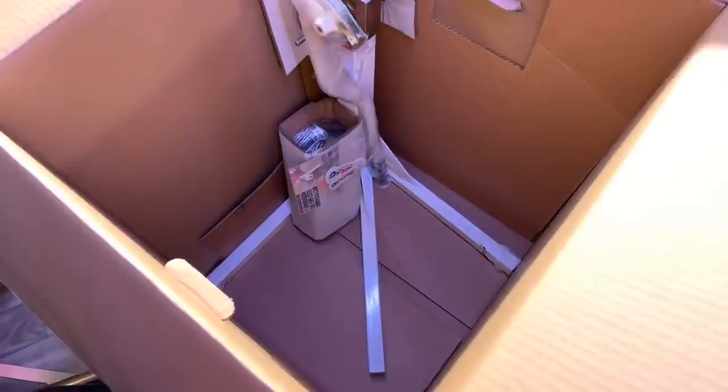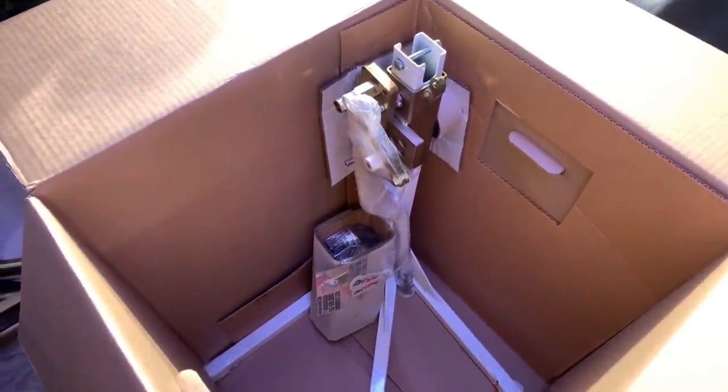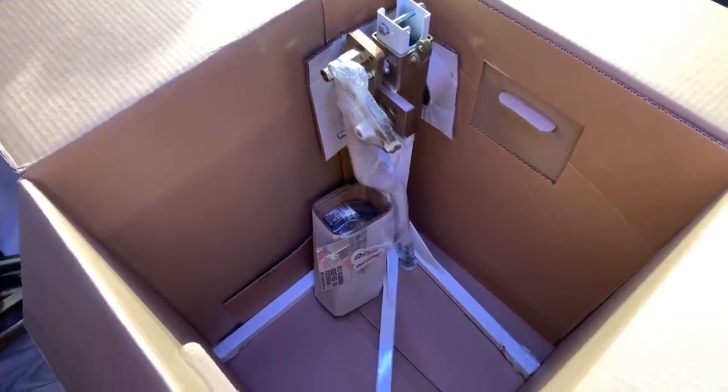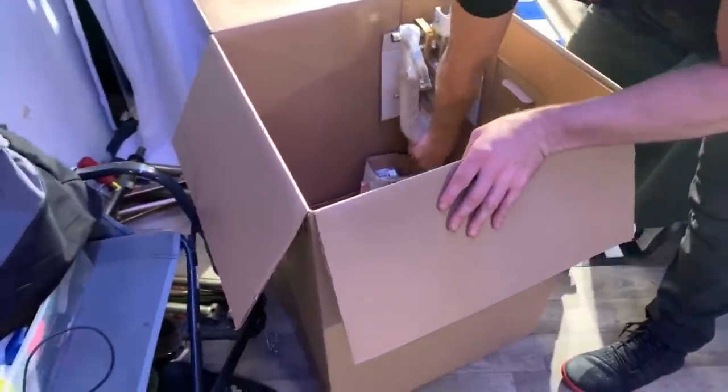Frosty white! That looks dope, let's pull it out.